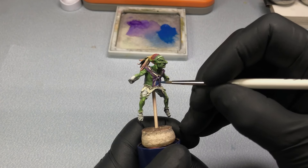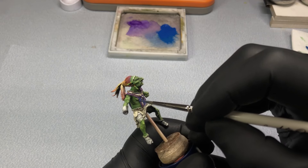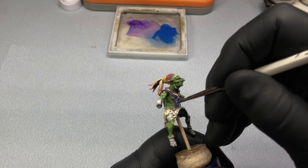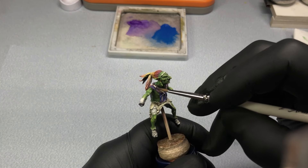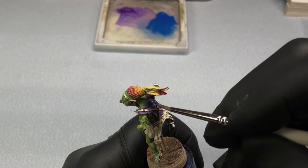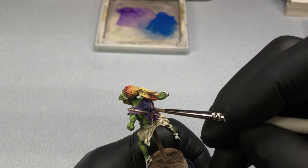After painting the coat a purple color, I wasn't really happy with where it was going. I thought it maybe clashed a little too much, so I decided to change it to a blue shade. I think it was the right choice. The blue just helps to tie things together better, in my opinion.